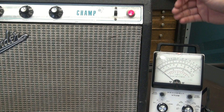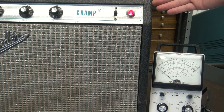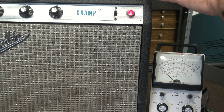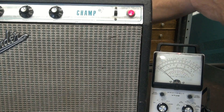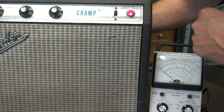The Champ is powered up. I'm monitoring with the VTVM right across the speaker leads, just using it as a level meter. You see the level there? I'm going to give her a little tap. See that? That's something loose.